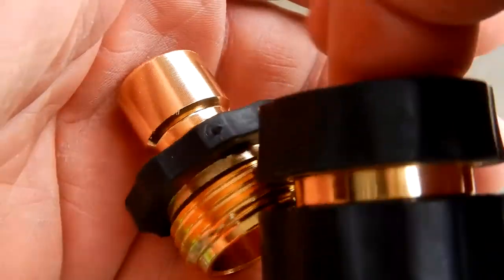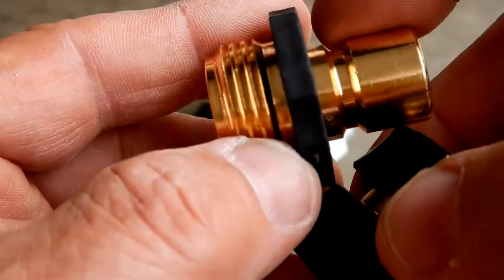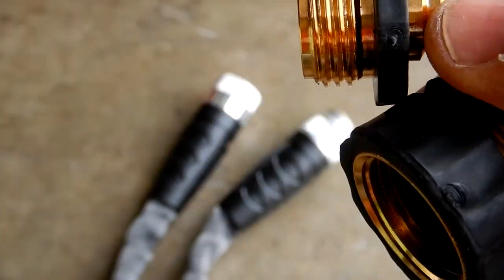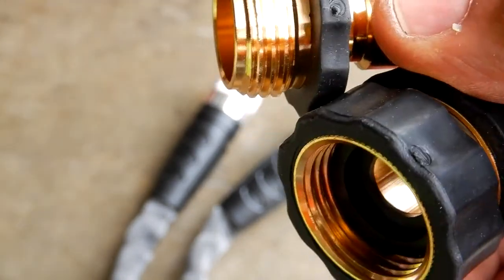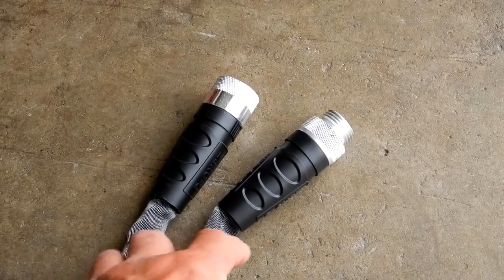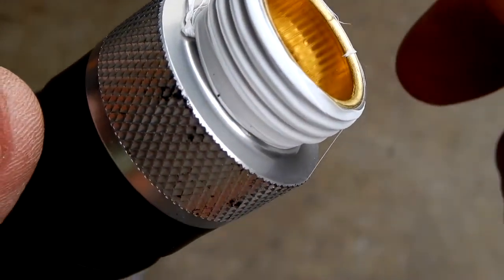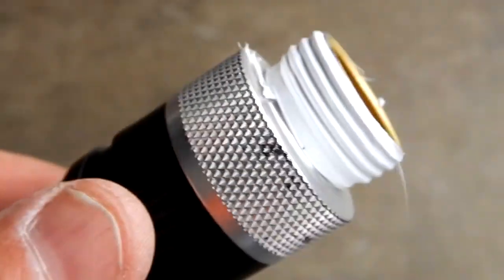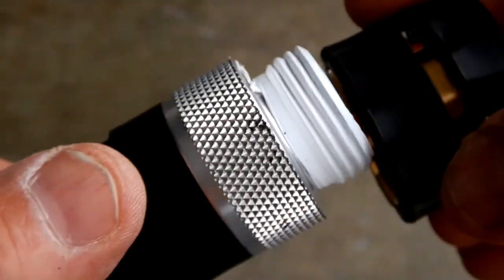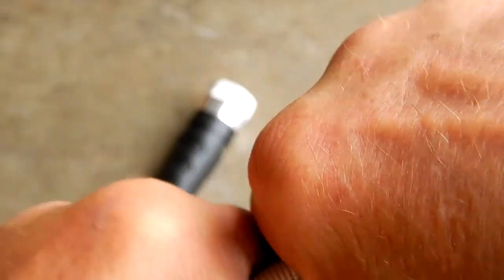I always use quick connects, so I'm going to be putting quick connects on the hose. I'm also going to use some Teflon tape on the threads when I put them on — I don't know that I have to, but I did. Now I'm going to put on my female quick connect.